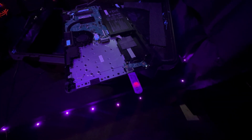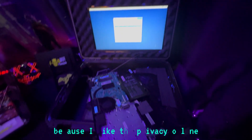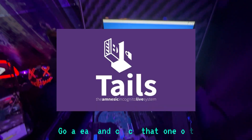You can use Kali Linux bootable version, Parrot Security, Ventoy — whatever you want to use. But I like Tails Linux because I like the privacy online and the stealth and the ghost factor. That's why I like using Tails. Go ahead and check that one out.